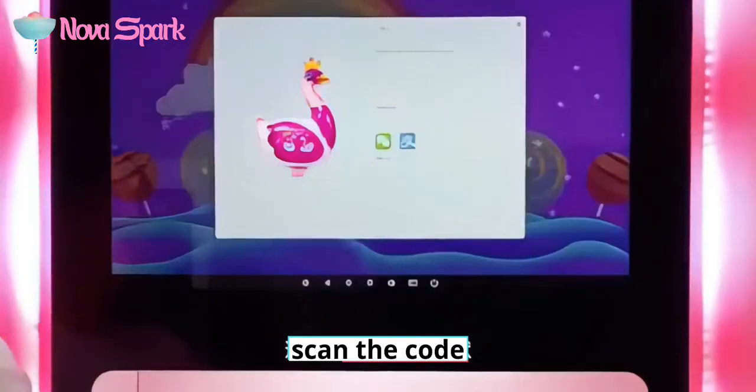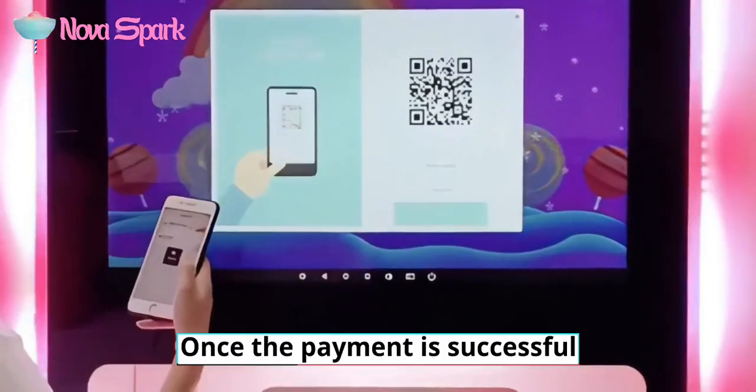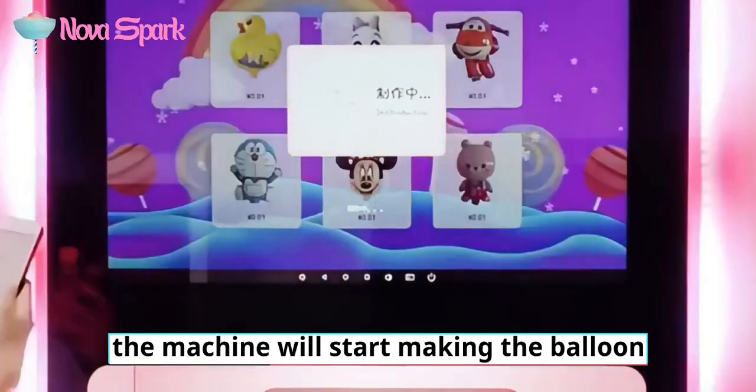Choose the balloon you want to purchase, scan the code, and make the payment. Once the payment is successful, the machine will start making the balloon.